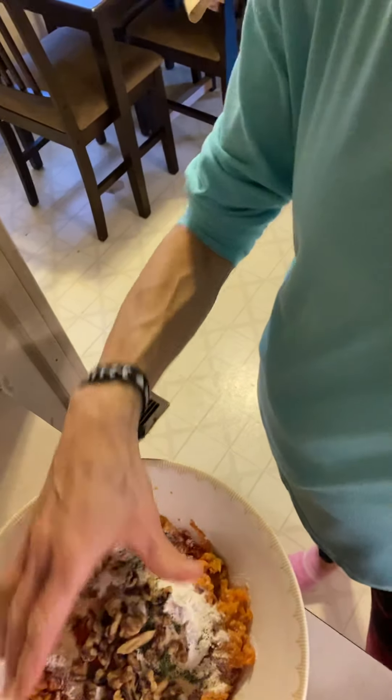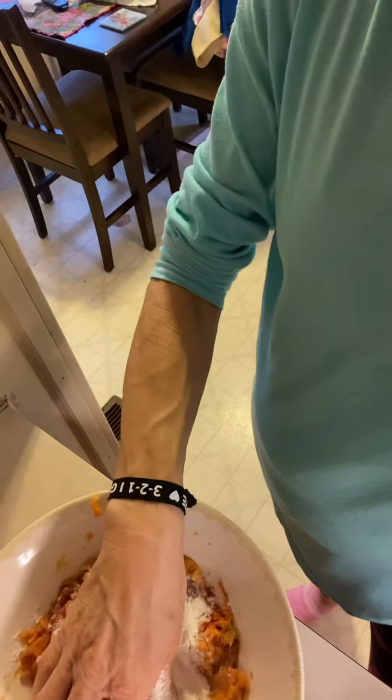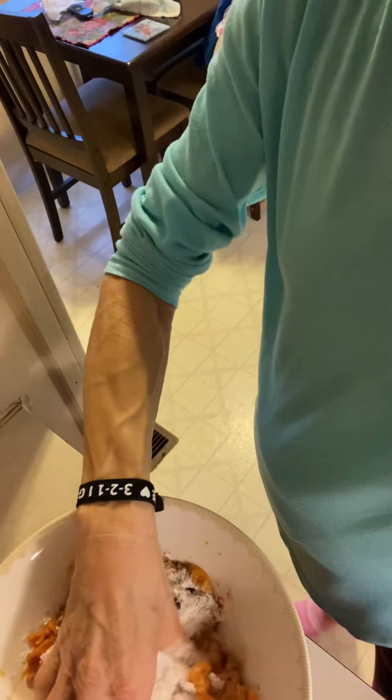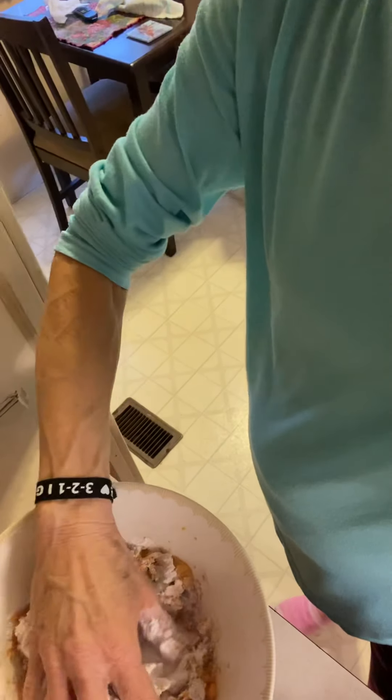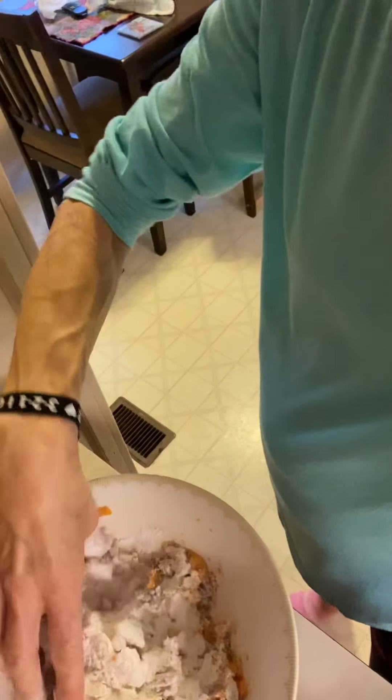Now I'm gonna start mixing the veggie burger. I am going to try to show you as best as I can — I don't know if you can see it or not, it's kind of hard filming by yourself. You just mix all this up until it becomes the consistency that you want it.